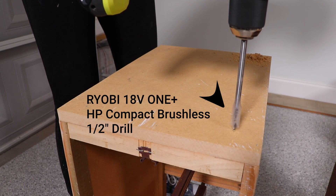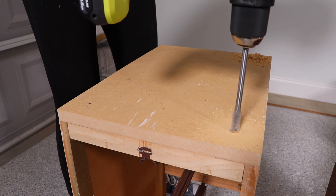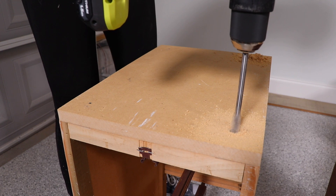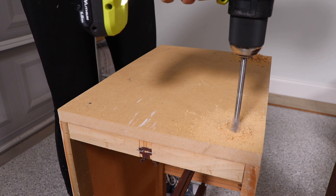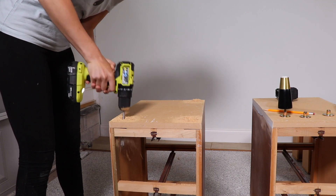I bought some new feet for these off of Amazon and I decided to install them and mask them off before I painted, because it would raise my pieces up off the ground to paint. I'm just marking and drilling the holes where each foot is going to go, and then installing the hardware and the feet.